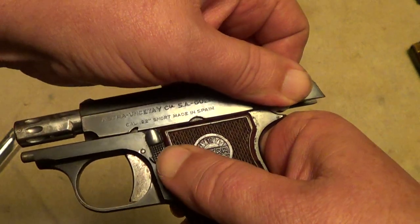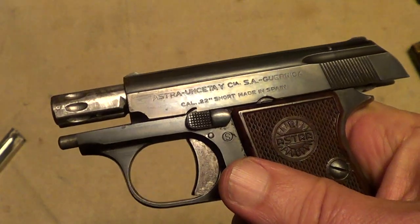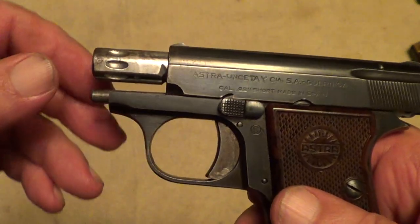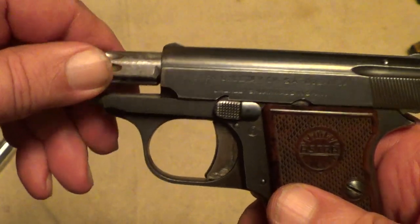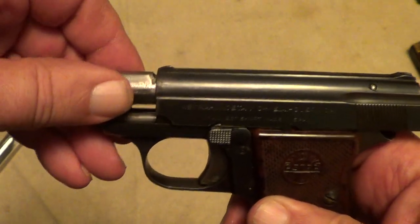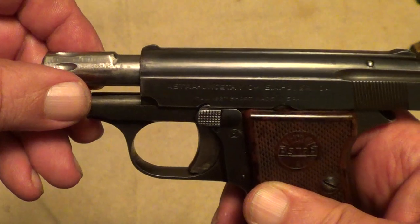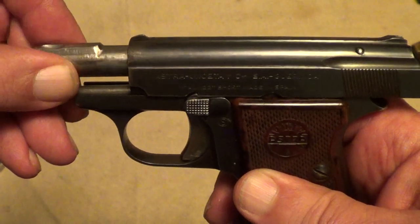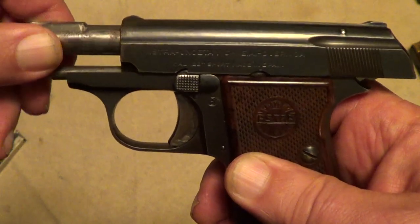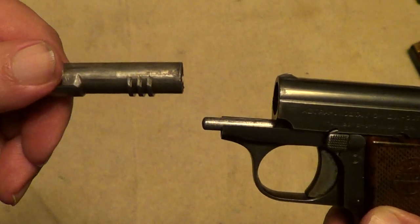Put the slide back and rotate that around to lock it open. Now your next step is to rotate this barrel about that far, pull it out slightly, then rotate it again and just pull the barrel clear out.